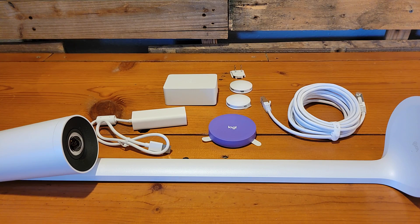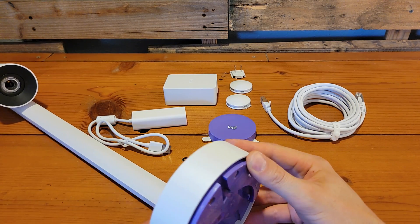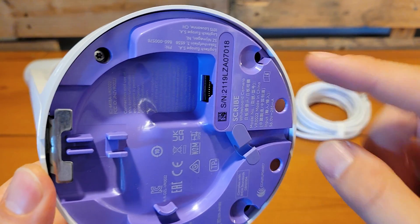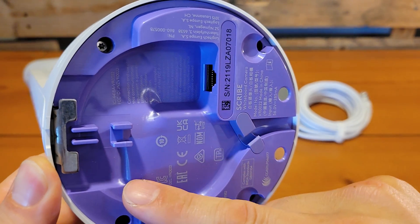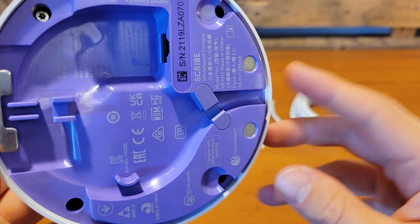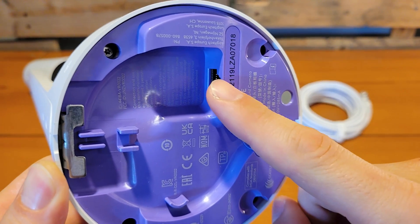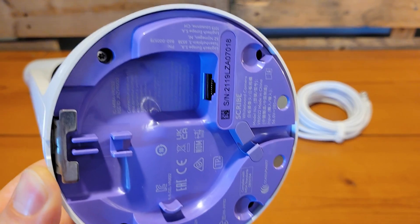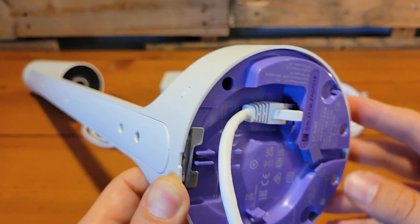Now that we've got the wall plate mounted, we need to get our category cable connected to the back of the Scribe. Looking at the back of the Scribe, we have the category cable port, and the cable can be wrapped around and brought out the bottom, top, or side as needed. In our case, we're going to wrap it around and have it come out the very back since it's going through the wall. We take that 10-meter category cable and plug it in.